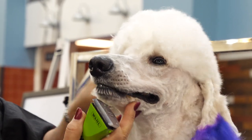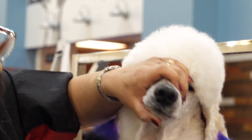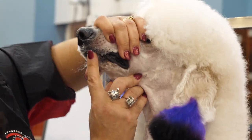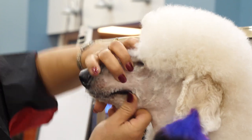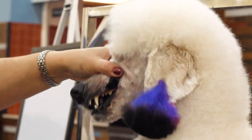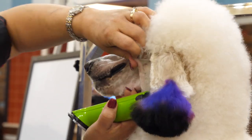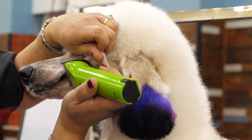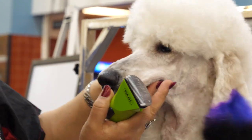You want to be careful when you get close to their face — you can see on their lip they have a bunch of little bumpy areas. You want to make sure you don't get that in the clipper. So if you're worried about that, go with a little bit of a longer blade so you can get it clean without cutting the skin.